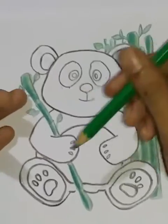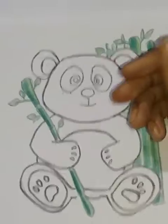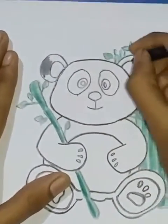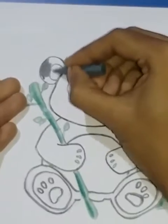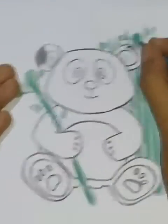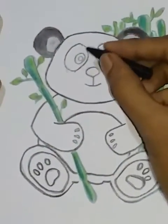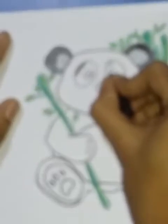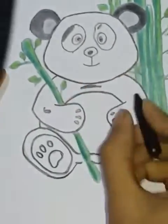Look, it's black and white, because the panda is black and white. This is the black portion — this is black, then we add gray. This is gray, this is black.